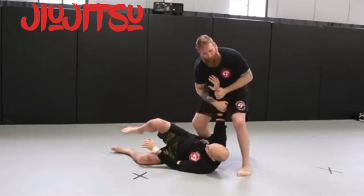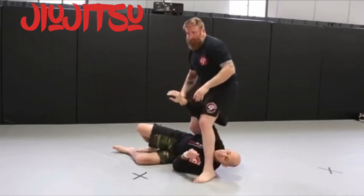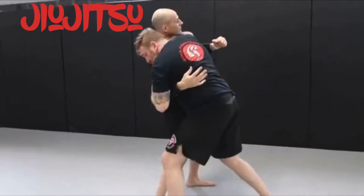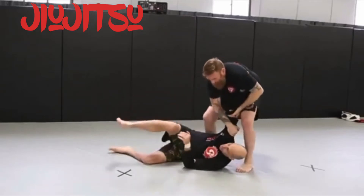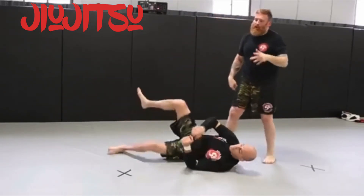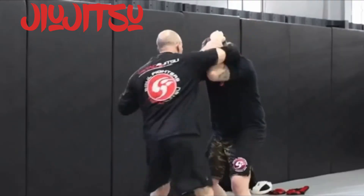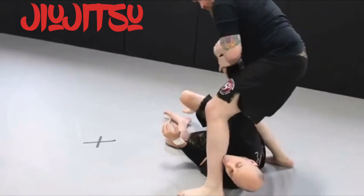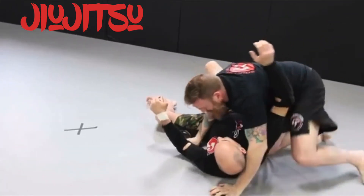Now we're going to add an arm bar right from here — standing arm bar, simple break, we'll bring it to the ground. Punch defense, overhook control, overhook control to Gary, step over, standing arm bar. One more time — come down to side control. Overhook control, open Gary, arm bar and reset, come down to side control.